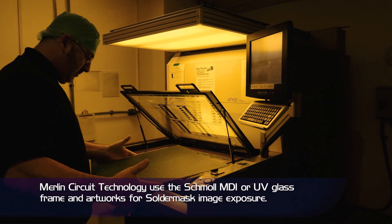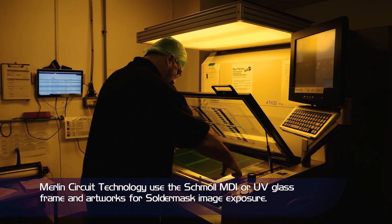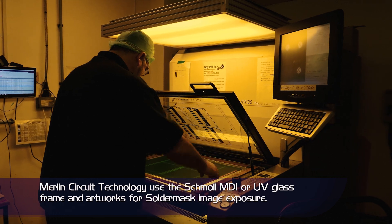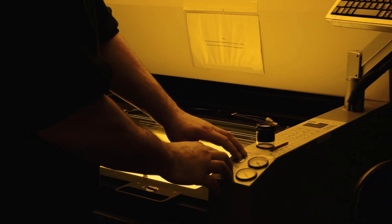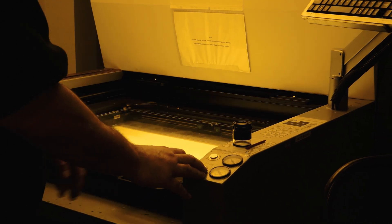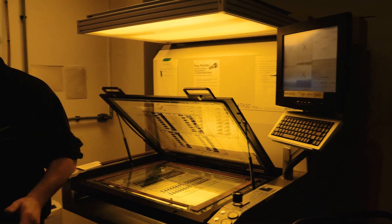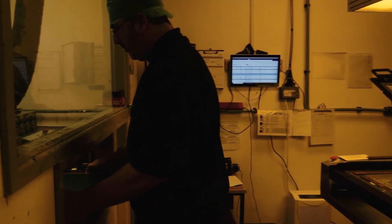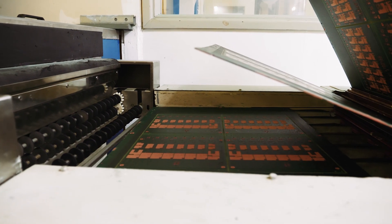The panel is then imaged through a mask — black and clear — using UV light. Areas where the mask isn't required, such as solderable pads, are masked from the UV light. The Schmoll MDI machine can also be used to expose the solder mask. This is used when very fine apertures or tight alignment is required, generally for small BGA component footprints.